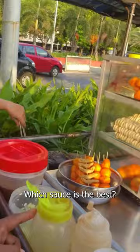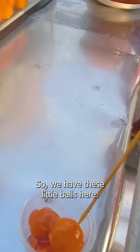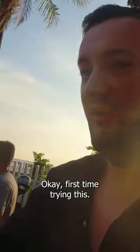Which sauce is the best? This one is sweet — okay, that sounds better. So we have these little balls here. I expected them to be very soft but they are actually quite hard. Okay, first time trying this.